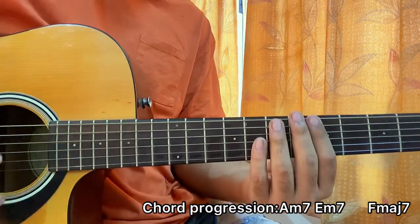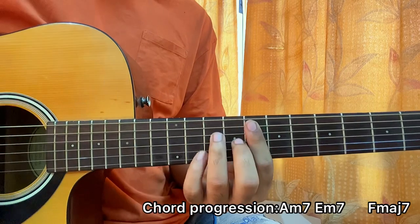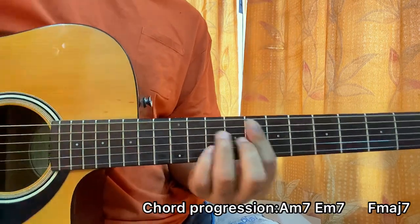The strumming pattern is: down, up, down, up. Then for F major 7: down, up, down, down, up.